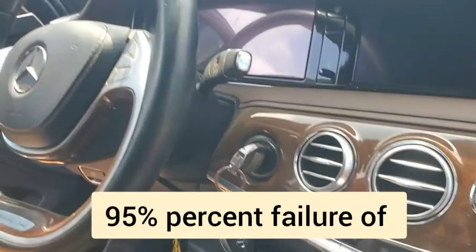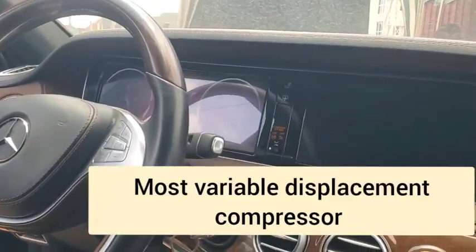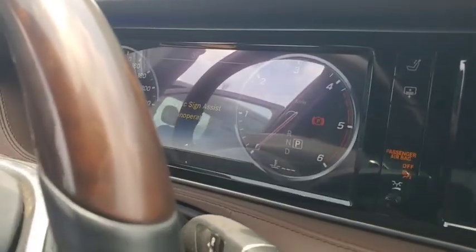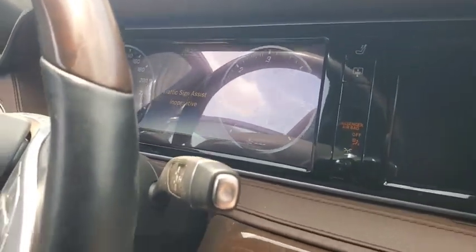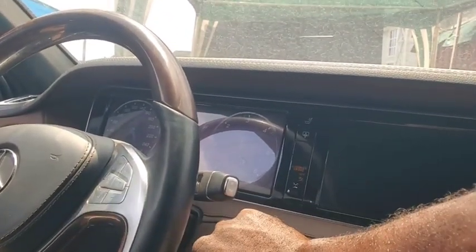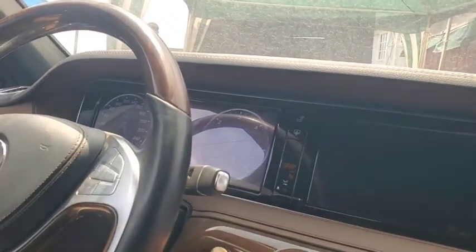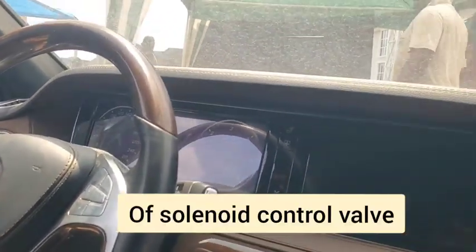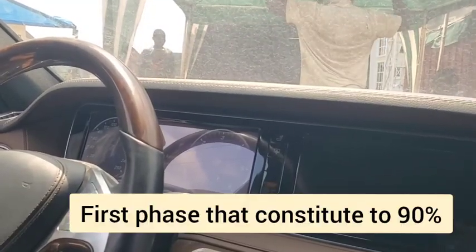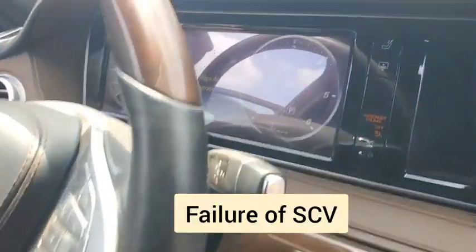Now let me explain — 95% of failures of a variable displacement compressor are actually caused by a bad solenoid control valve. So think of it like this: if you have the power to revive those solenoid control valves, you have a functional variable displacement compressor back again, and all that money is going to stay in your pocket. That is why this video is the kind of video you never see on a YouTube channel.